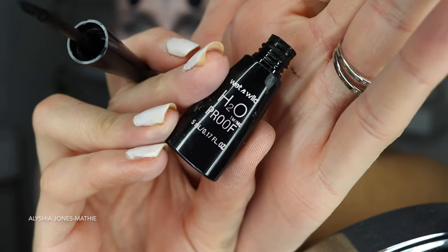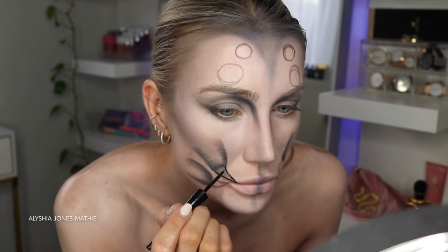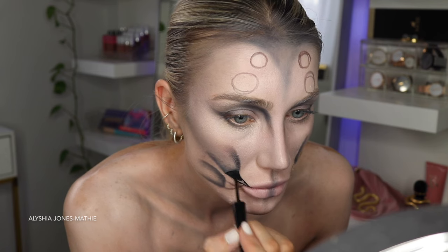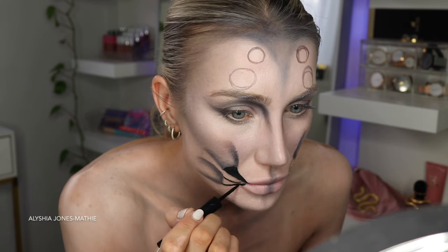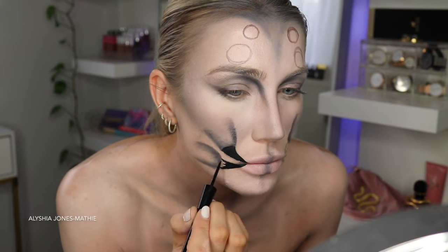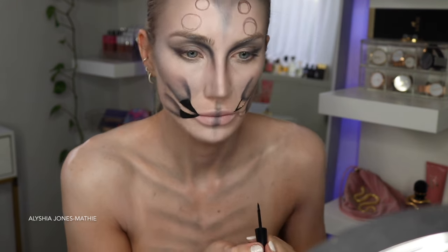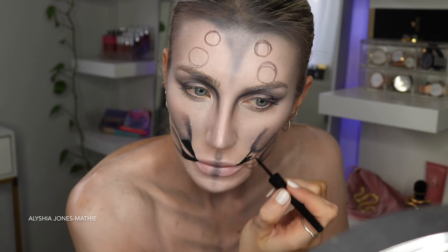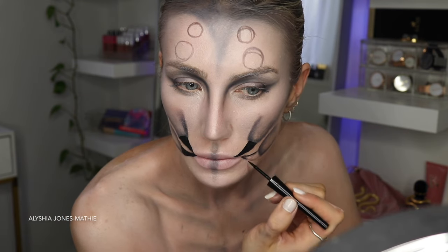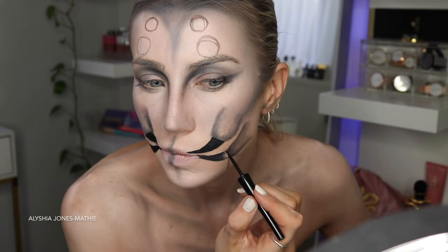Now I'm taking the Wet and Wild H2O proof eyeliner, which is my favorite eyeliner - super pigmented and super black, which is what you need for a Halloween look. If you use a pen liquid liner it'll run out really quick because you're using so much and drawing on top of paint, which ruins the felt-tip pens. You can get Wet and Wild from Farmers. It's a little dip bottle - you just dip in the liquid liner and paint it on. You can also do this with water-activated paint but I find liquid liner to be super dark and black, which is what I wanted for the pincers.